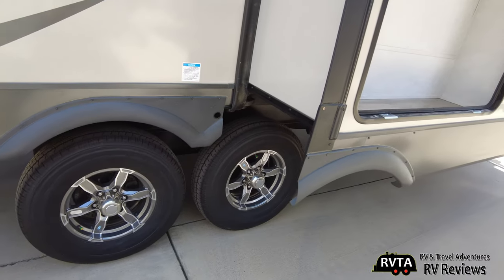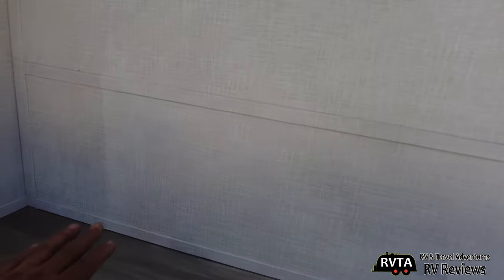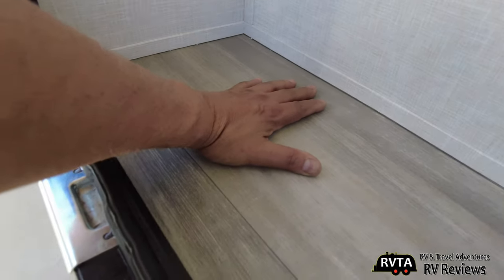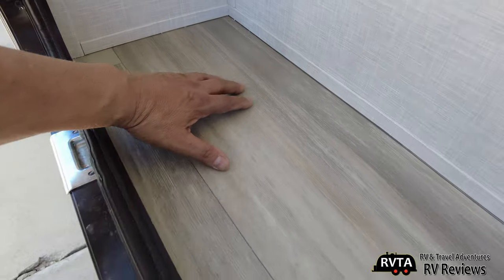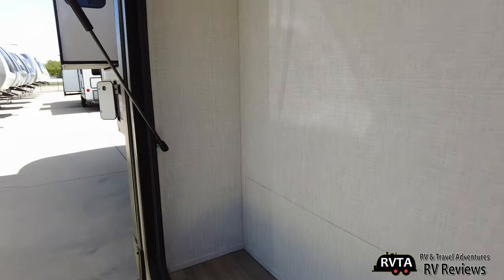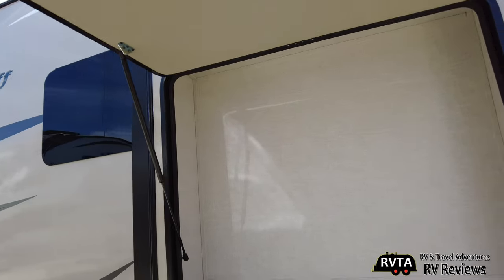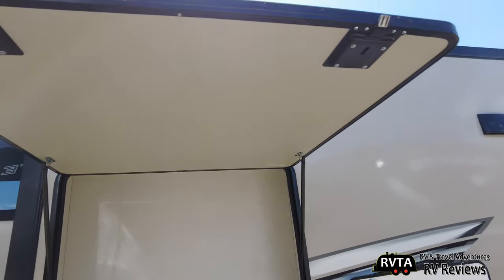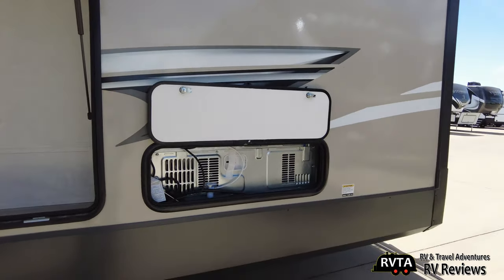You can see a bit of the slide-out right there. In this little square space here you can store some odds and ends. I guess you would have to be very creative in using the space — I would put some racks in there and stack things. It goes back about nine inches, up about five feet, and is five feet wide. It has slam latches.